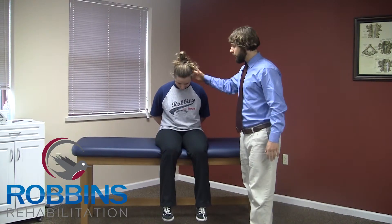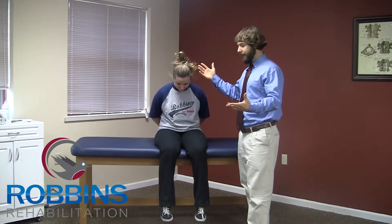This exercise is the slump slider. Starting position: sit on the edge of a table, chair, or bench — whatever you have — with your feet not touching the floor. She's going to put her hands behind her back, tuck her chin down a bit, and round over a little bit too, just hence the slump.